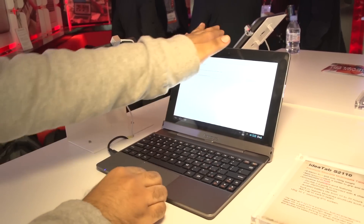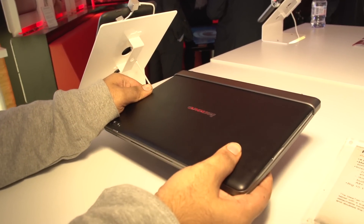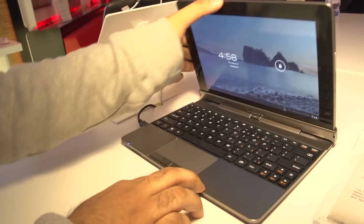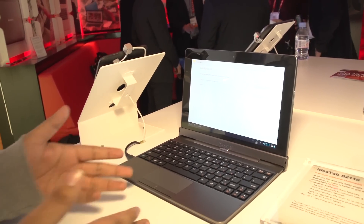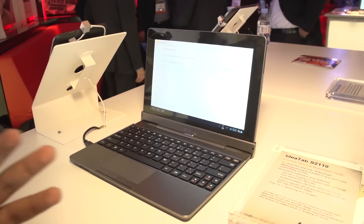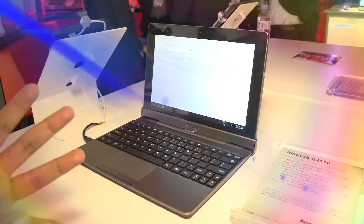Pretty nice feedback and you just close it and carry it. Slightly heavy but it's pretty good for a convertible tablet. It's got two USB ports and the dock doubles the battery life from 10 hours to 20 hours. It's got a nice 10 inch screen and this is the IdeaTab S2110.